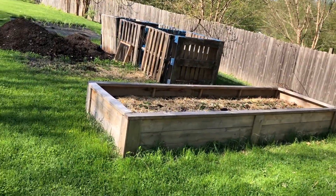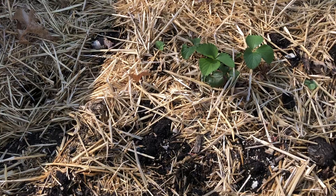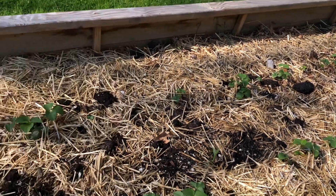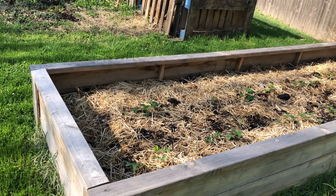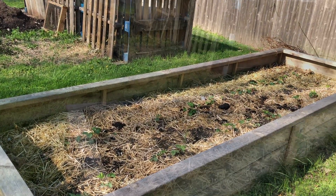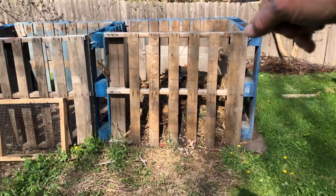Over here is our new strawberry bed and they are coming in very nicely. I was very worried because I transplanted all of them and they did not look too good, but they're looking happy now. I still want to put a hoop cover over this with bird netting so that when the time comes I can just raise the lid to pick the berries and not worry about the birds getting there first.